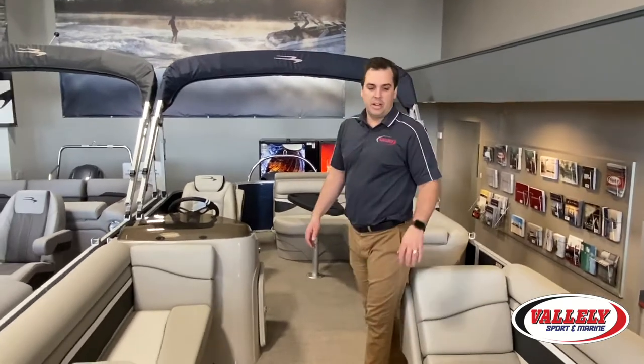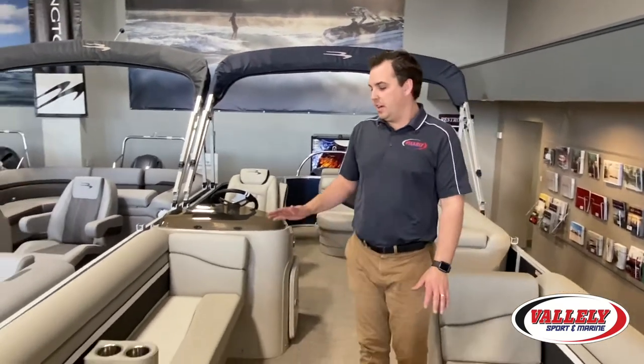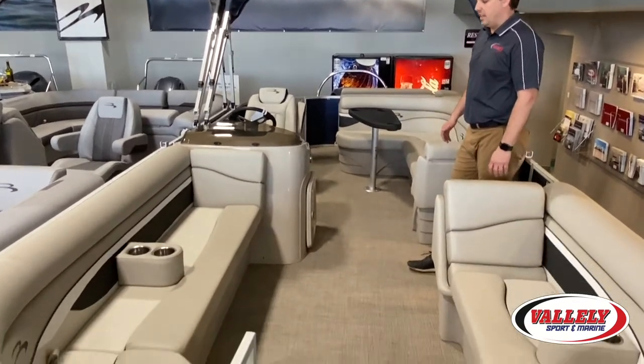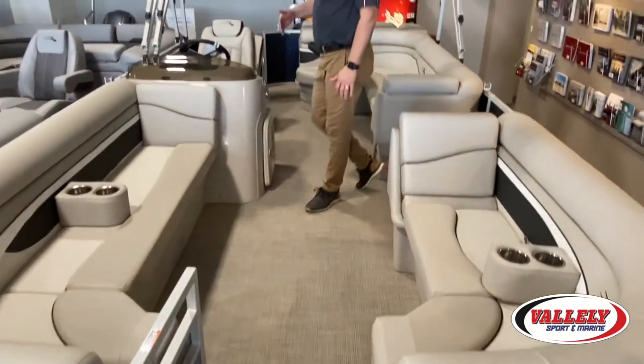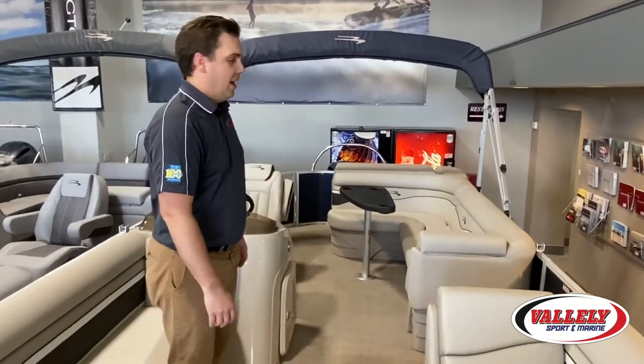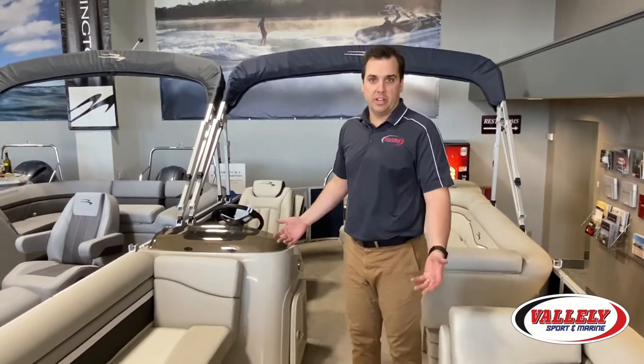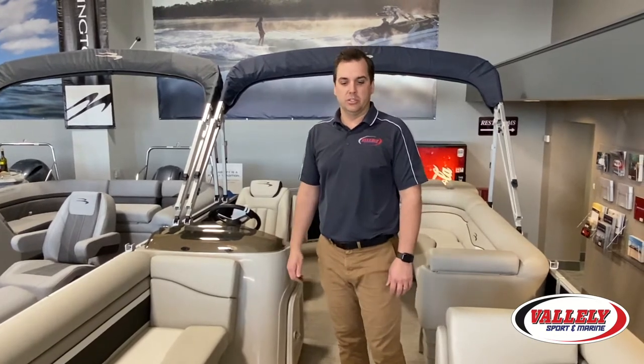We're on a Bennington 22 SLX, one of the really nice L couch layouts Bennington has to offer. This boat is a full 22 feet long. This particular boat has our Express triple tube package on it, which is a three-log pontoon, and it's equipped with a Yamaha 115 four-stroke. We do make this boat in several different layouts and different motor configurations as well.